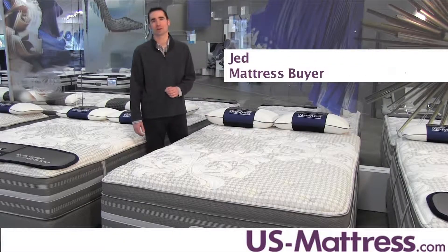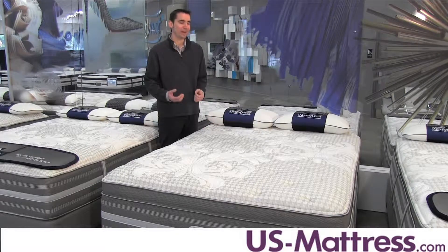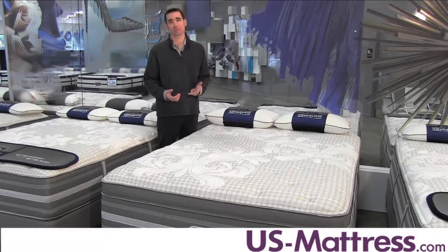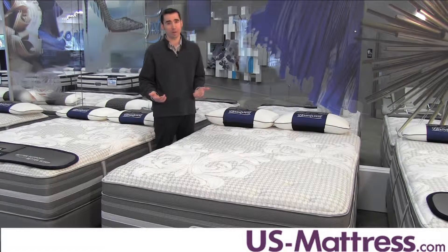This is the Simmons Beautyrest Recharge World Class Rory Luxury Firm Pillow Top. At a Comfort Scale Rating of 5.5, this has a great neutral all-around feel that's really designed for back, side, or stomach sleepers. It has a unique combination of initial body contouring with deep down support that is designed for just about anybody.